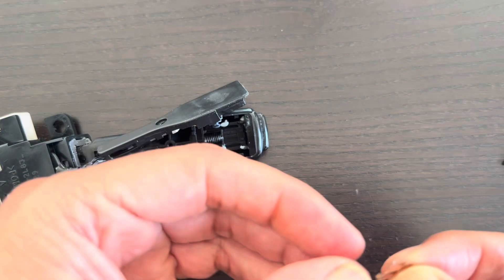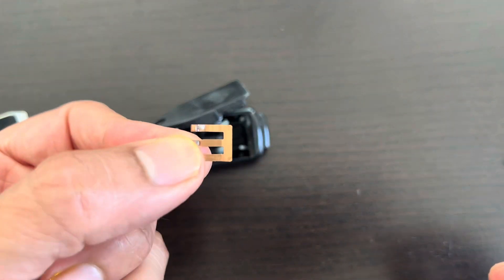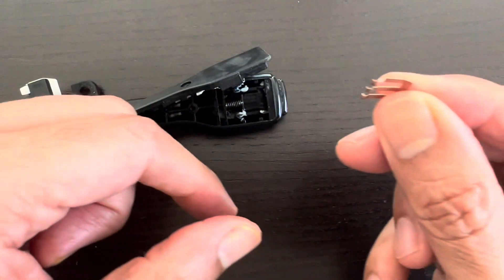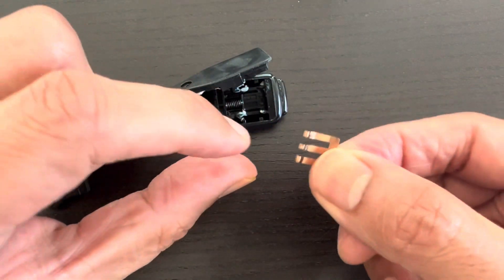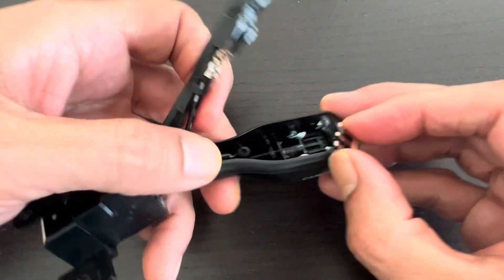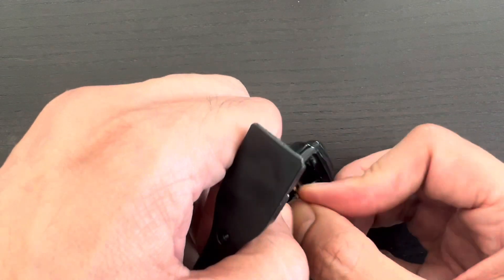I think it will work now. I'll make sure I straighten it properly and then I'll reassemble it. It should start working again. I have straightened this, as you can see here, and now I'm going to install it back and hopefully it will be again in working order.